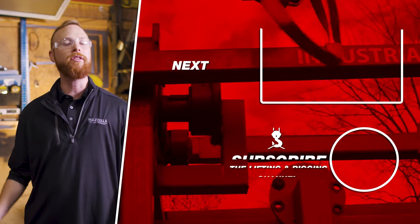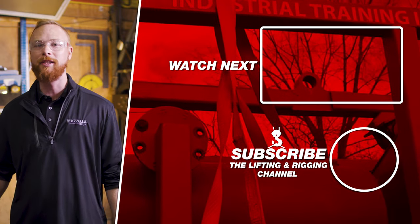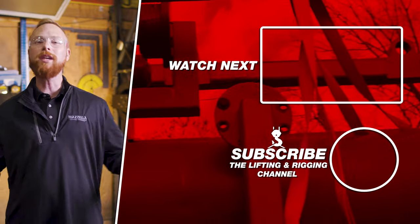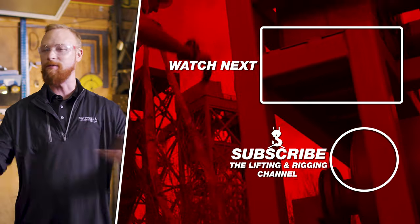If you want more information or you're looking for help planning a lift, you can contact Caldwell or Mozilla's Lifting and Rigging division — links are in the description below. If you think we missed something or have any questions, drop them in the comments and Jay or I will find you an answer. If you found this video useful, informative, or entertaining, hit that like button so we can get this information out to everyone who needs it. Subscribe and hit the bell so you never miss a video.